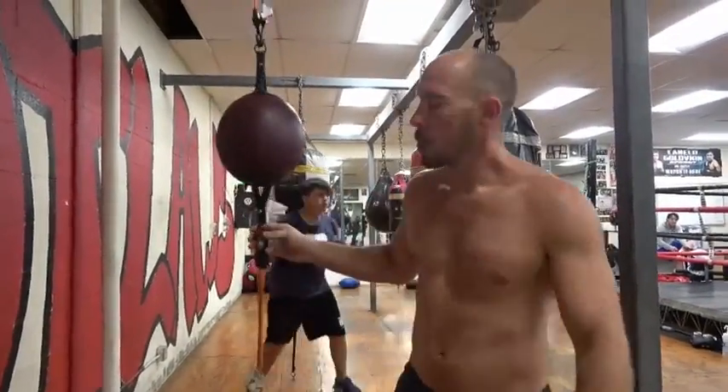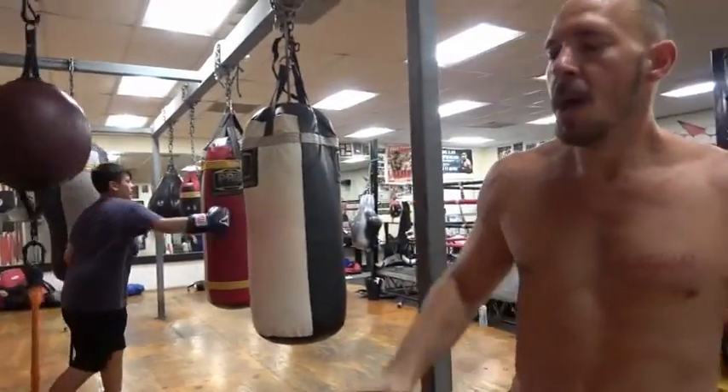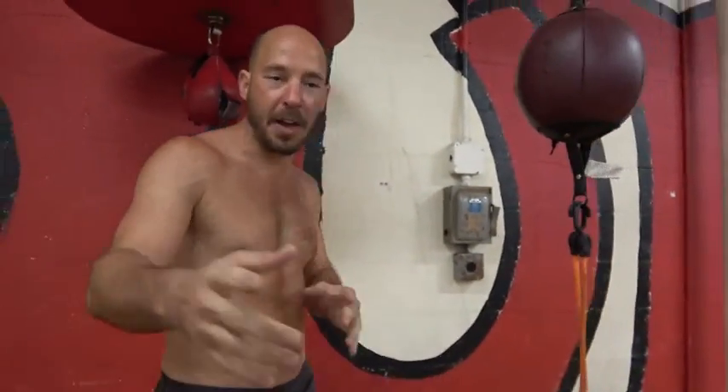Teach us some of the basics — the first one you said was just a jab and a one-two, very basic, very simple. For people coming at this piece of equipment for the first time, they would be using primarily their straight punches — the jab and the right hand, or jab and left hand if you're a southpaw.